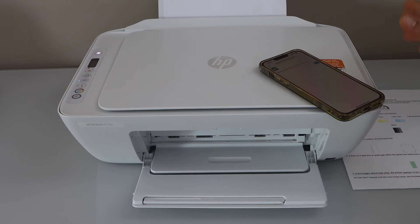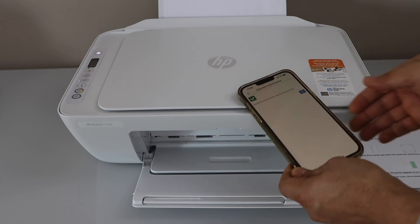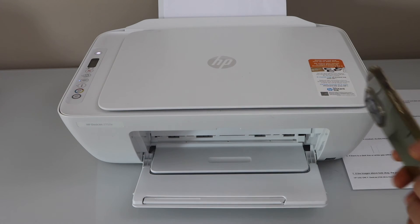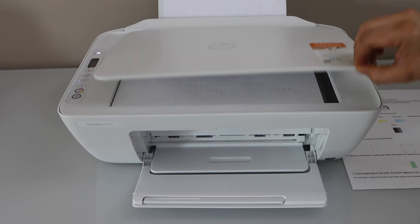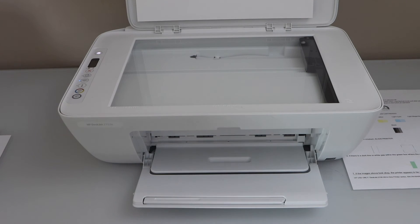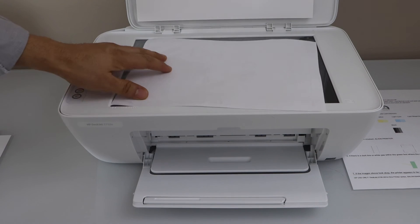Once the alignment is done it should improve the print quality, and we can also see confirmation on the main screen. Now close this app and let's do a test print.